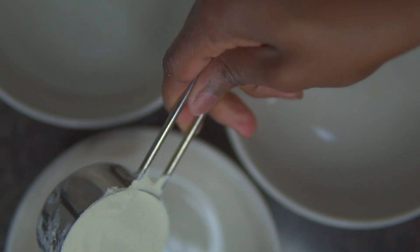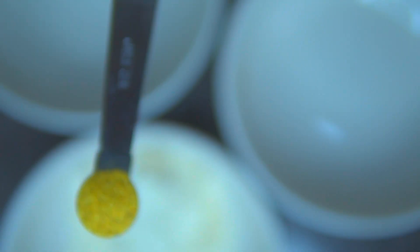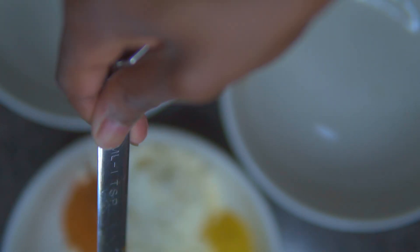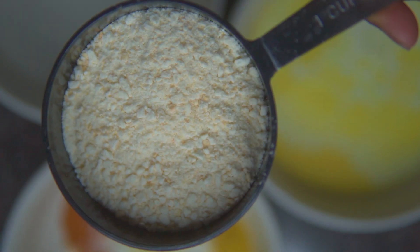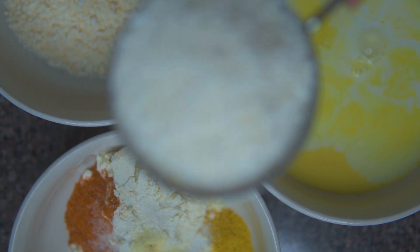Don't forget to like, comment, and subscribe. We're going to make our dredge with our flour, lemon pepper seasoning, Old Bay, salt, and adobo seasoning. Next, we're going to have our egg or egg alternative and coconut milk in our second bowl. And in our third bowl, we have our breadcrumbs and gluten-free coconut shreds.